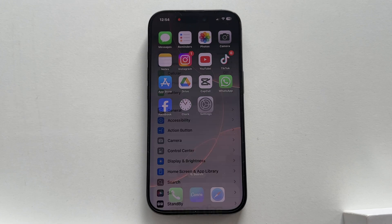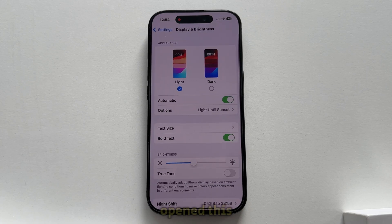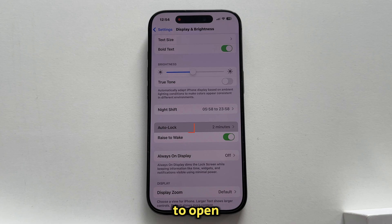All you have to do is open the Settings on your iPhone, and then navigate over to the Display and Brightness section right here. After we've opened this in our iPhone settings, you want to scroll a bit down until you see the Auto Lock option, and this is what we want to open if we want to make our iPhone's screen never turn off.